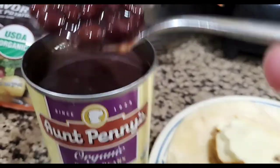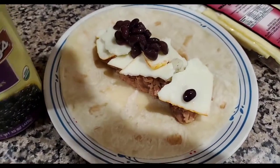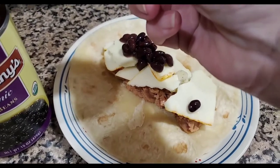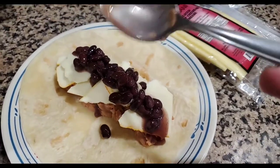Ant pennies, black beans, along with a bunch of monster cheese. And then I'm going to wrap this baby up and put this in the cooker. My notes say, I think, like five minutes or something, just a few minutes. It's going to be awesome.